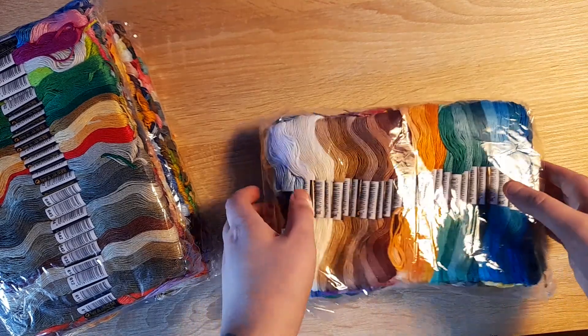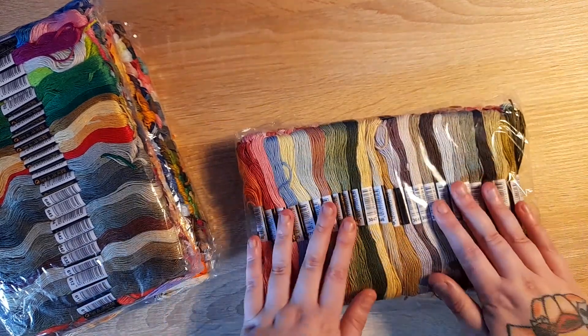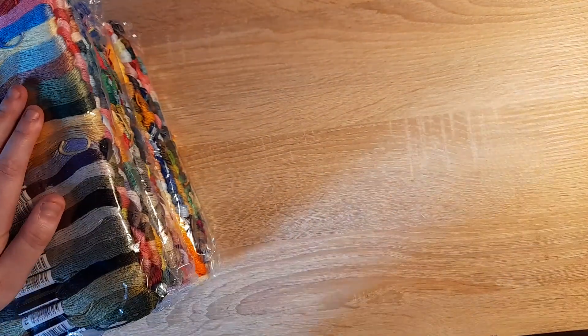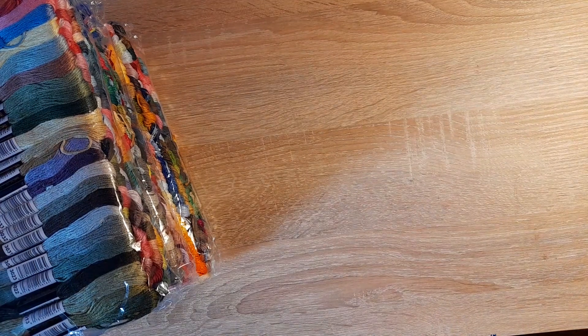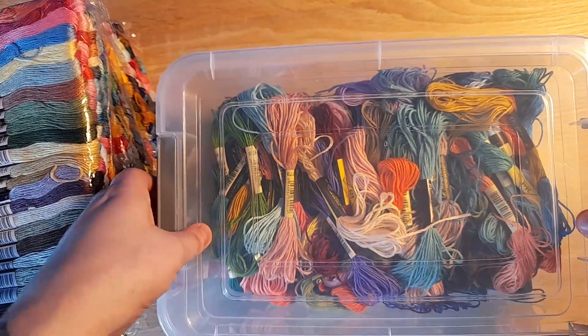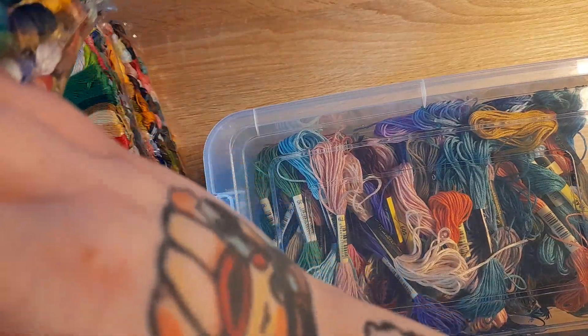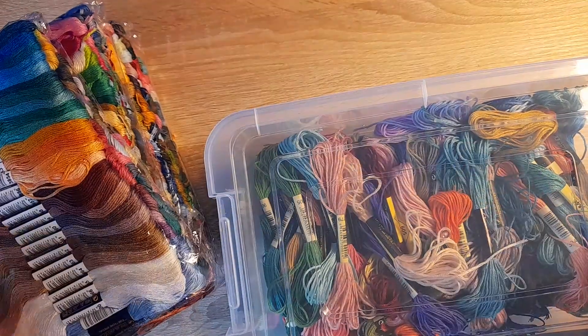I will show you my stash that I have already — it's also from Amazon. I do have it kitted up in a box like this. Yep, it's the exact same ones that I got in the past.